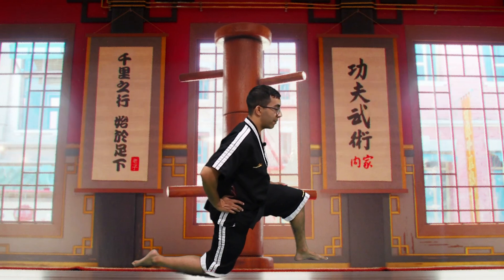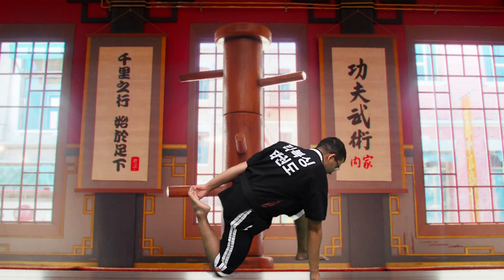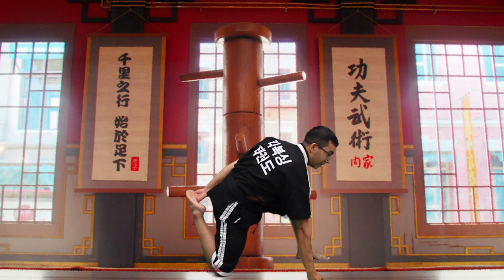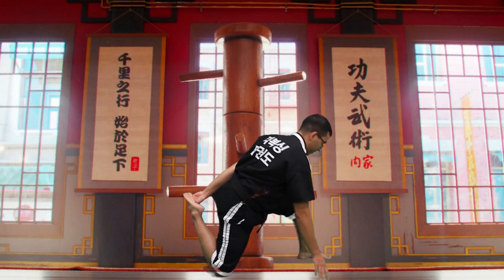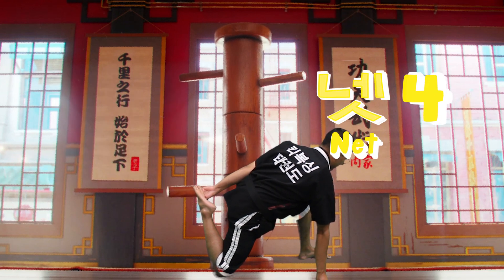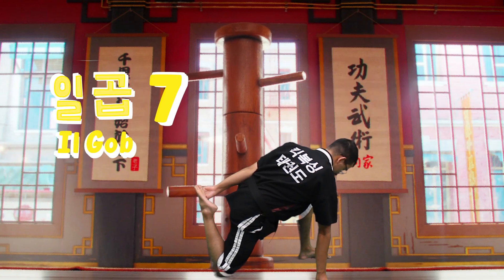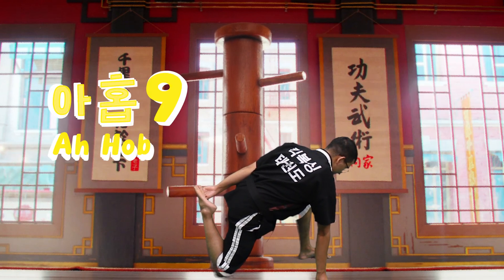Alright, now this time we're going to take one foot, pick up our knee just like this, and put our hands on the ground to keep ourselves stable, pushing up our quad muscle right here. Everyone say — Hana, Dur, Set, Ne, Paset, Yaset, Yerbo, Hidur, Ahop, Yer. Awesome job, you guys.